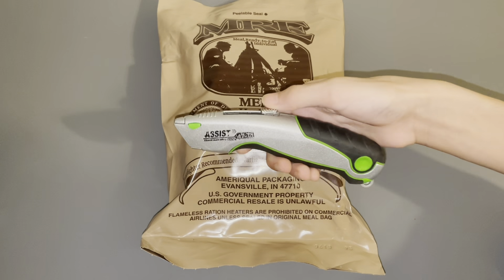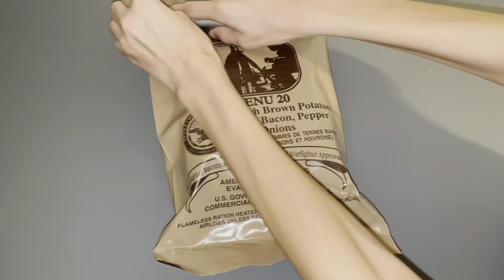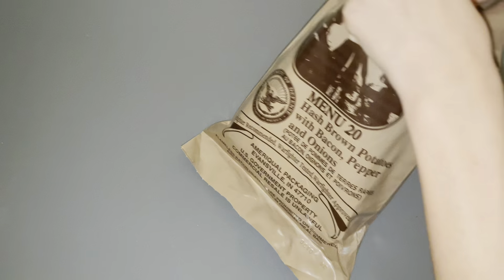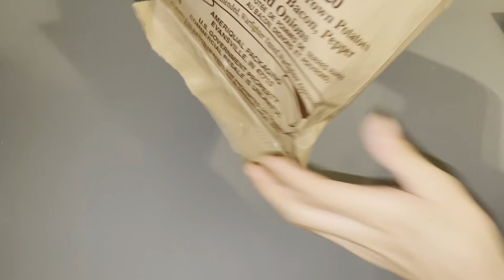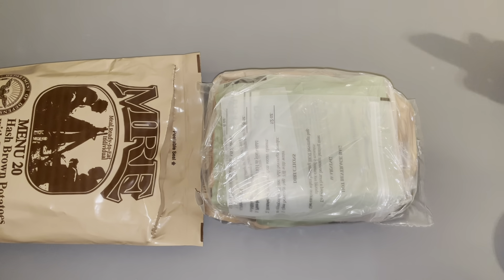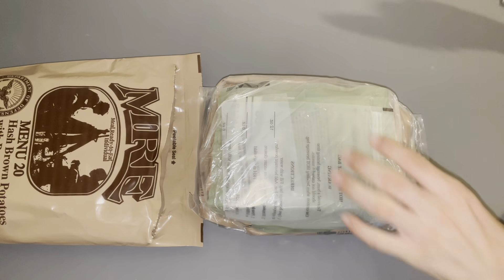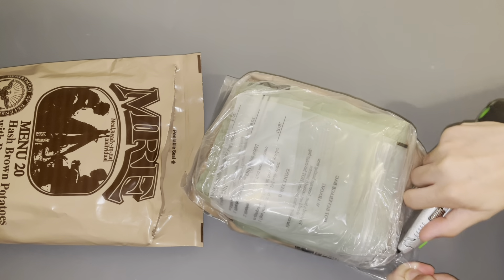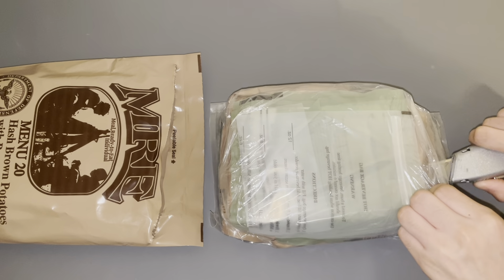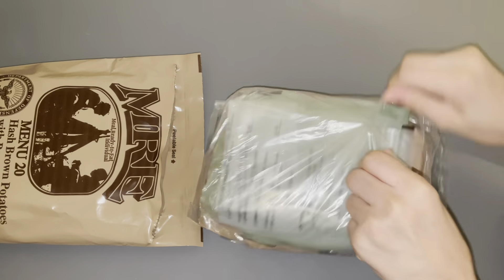I have my old trusty knife here. The plastic is really tough. Let me make sure I don't cut myself. Oh my god, either my blade is really dull — which I think that is the case — but yeah, it's really dull.